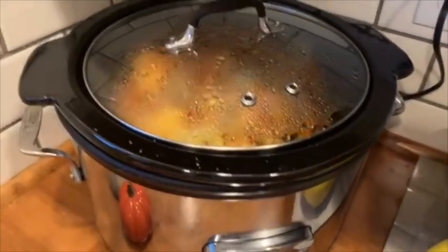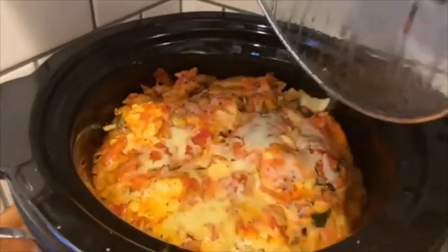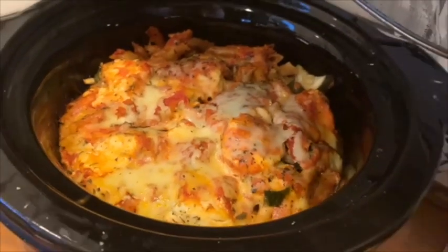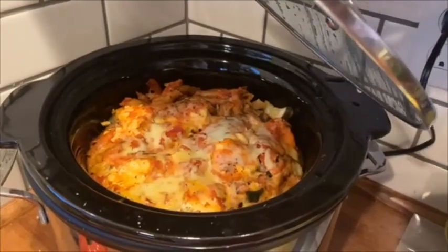My crock pot just beeped — let's check it out. It looks super delicious! I'm going to serve mine with some garlic bread and some steamed veggies, and that's dinner.